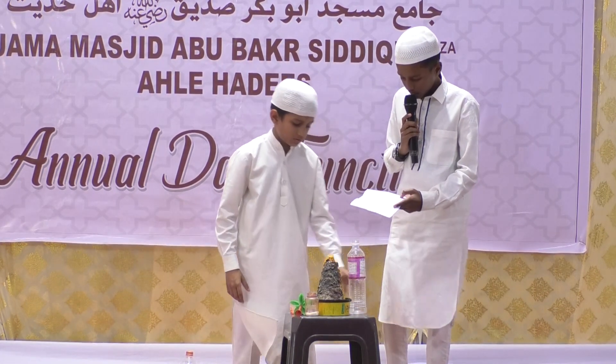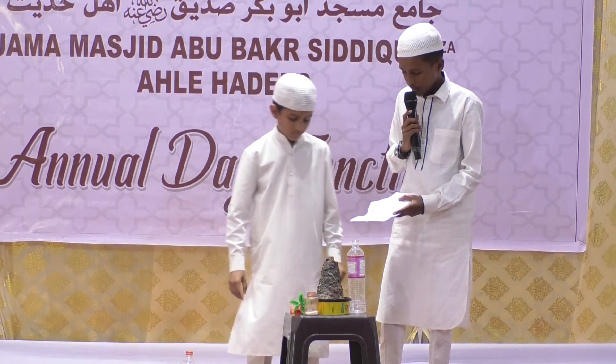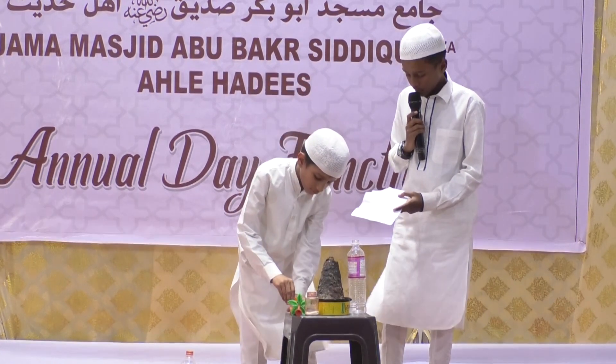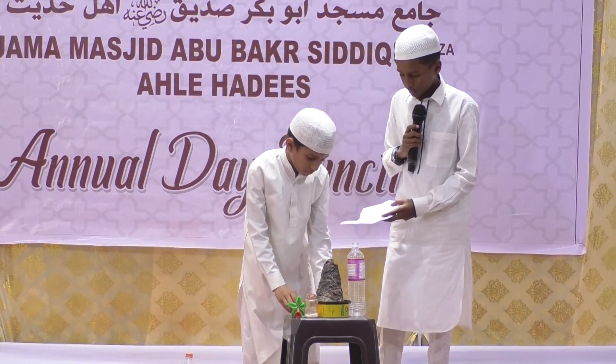Finally you can see the lava is floating out of from the volcano eruption. I hope you all enjoy the science experiment. Thank you.